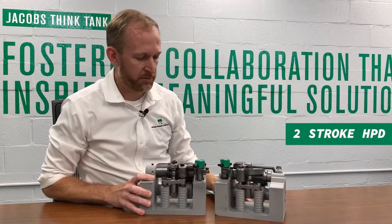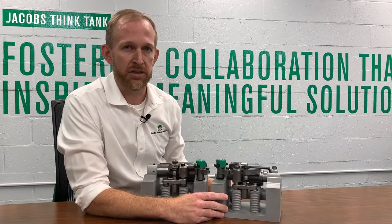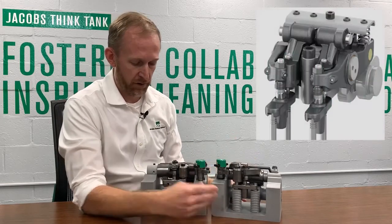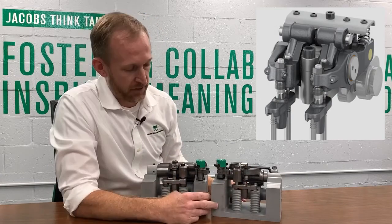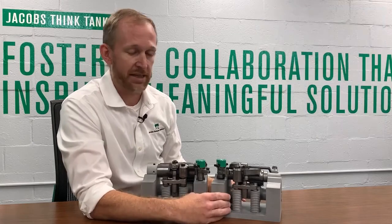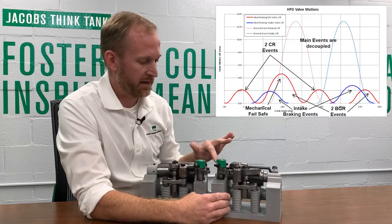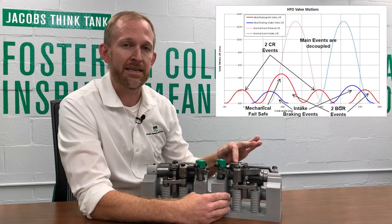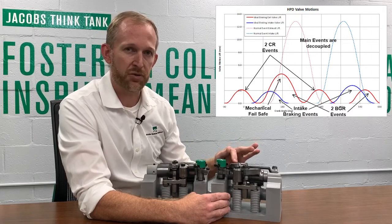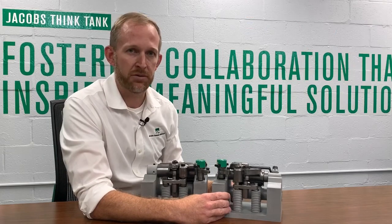The third and final version of HPD technology allows us to actuate the intake as well as the exhaust. On this example, we run both the exhaust side and the intake side. On the intake, we've added a collapsing bridge that allows us to deactivate the intake. Similar to the exhaust, when we supply oil to the intake side, it goes through the rocker shaft and deactivates the main intake, but also activates the intake brake rocker. This allows us to actuate special intake valve lift events to optimize performance in HPD and allow maximum engine braking performance.